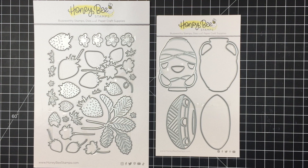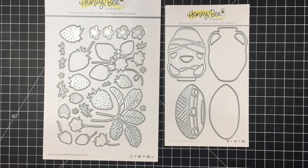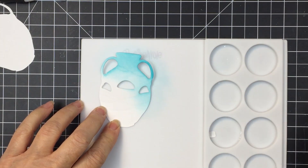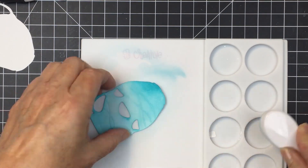Hello everyone, it's Mari here for Honey Bee Stamps. I'm going to be using these two die sets today to create an A2 size card. The die set on the right is the Terracotta Planters die set, and the die set on the left is the Lovely Layers Strawberries dies.